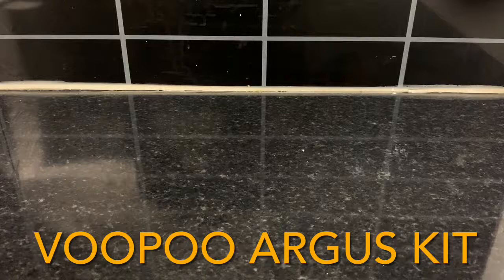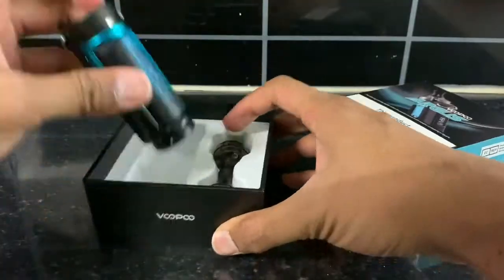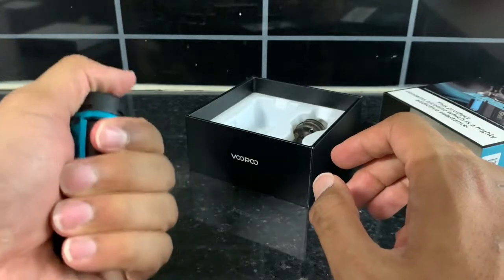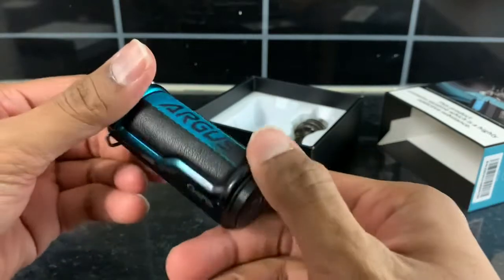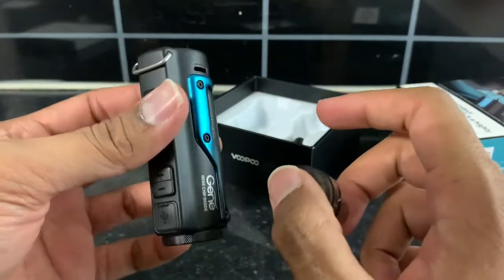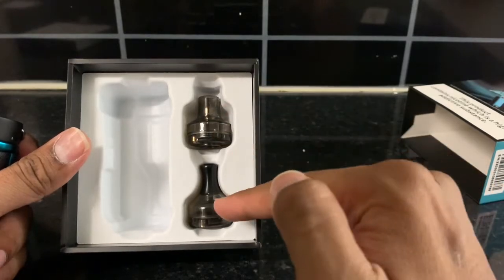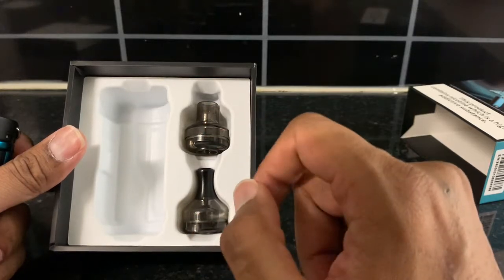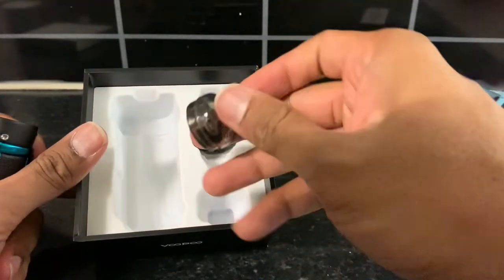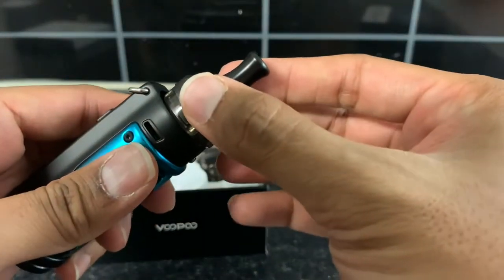The second device is from Voopoo — the model name is Argus, and this is the newest version. Look at the size of it — it's slightly rounder in shape than the Nord, but the build quality is quite nice. All the screws and everything look very rigid and solid. They come in different colors, some of which are quite nice. Similar to the Nord, they give you two pod options — one slightly bigger and one smaller — and both take PnP coils but serve different purposes.